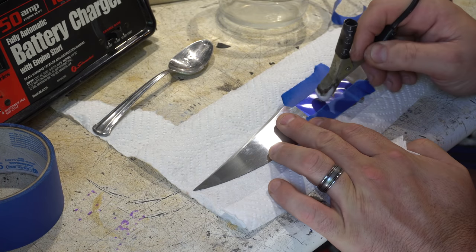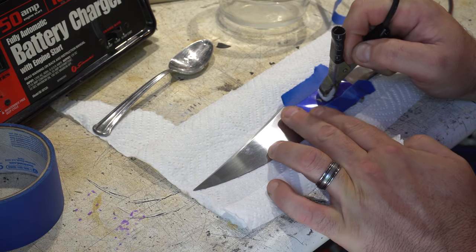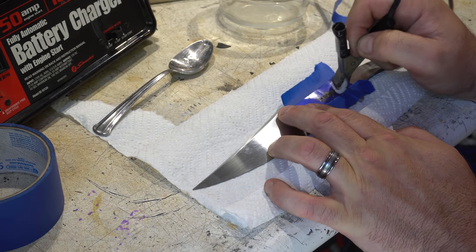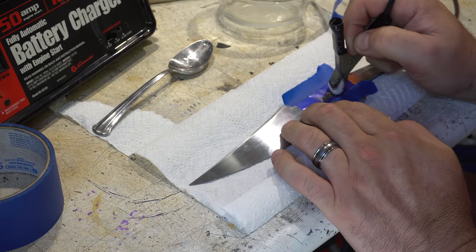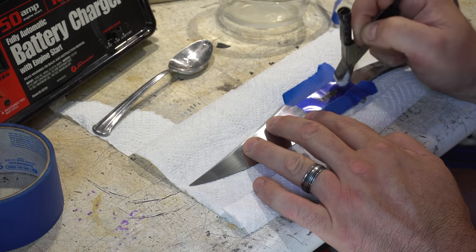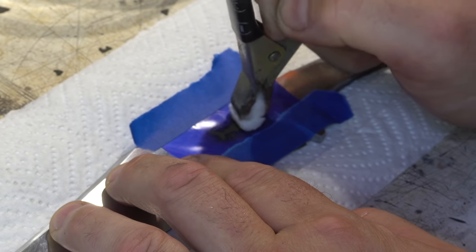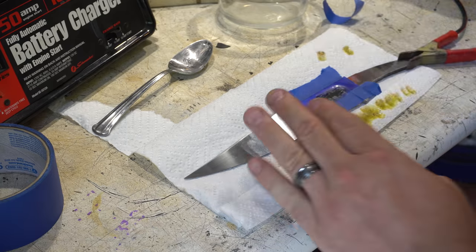That's a good tip guys. Now it's time to electro-etch my maker's mark in the blade. Really this is just a battery charger where you've got one lead connected to the knife and the other one you've got a cotton ball — you just dab it in some salt water and then onto the piece over top of a stencil, and it electro-etches your stencil right onto the blade.